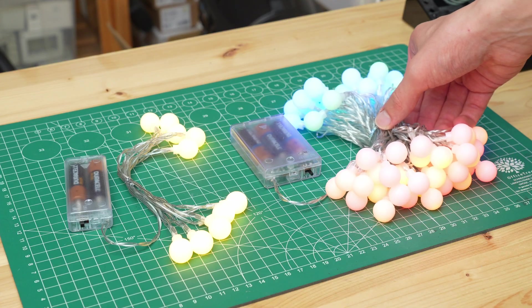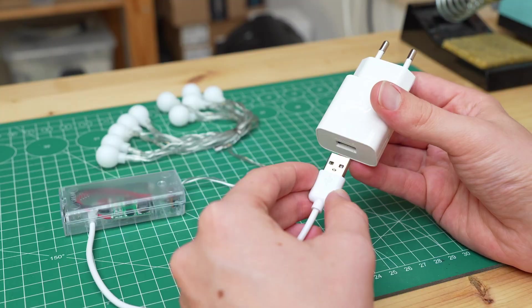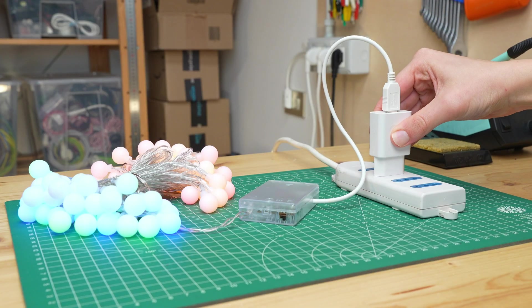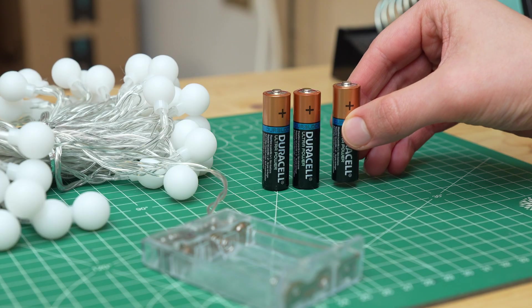Hi, I am MakerGiovanni and welcome back to my channel. In today's video I'll show you how to convert battery-powered Christmas lights to work with a USB charger, and this simple modification can save you hundreds of euros.